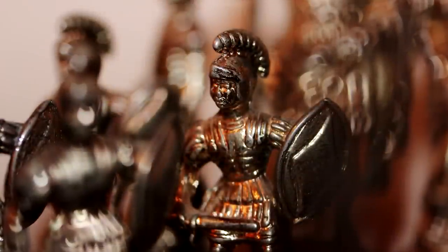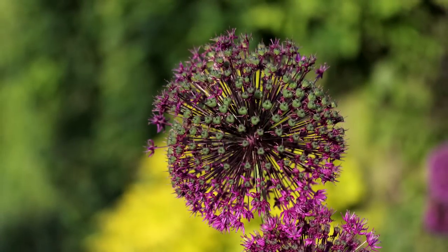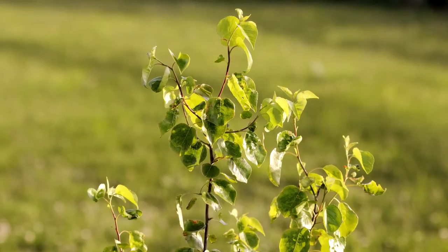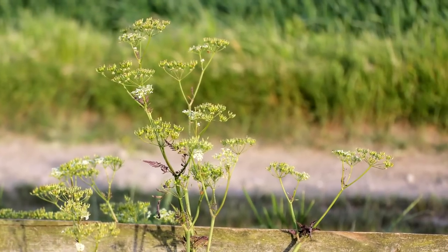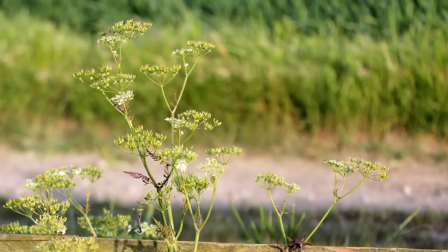The quality of the bokeh, the out-of-focus areas, is only okay. Sometimes the highlights can look a little edgy, especially when you stop down, which is a little disappointing, as having smooth bokeh is really important for portrait shots. You can get much more suitable portrait lenses than this, for example the Canon 85mm f1.8, but I think this macro lens's portrait shots are decent enough.